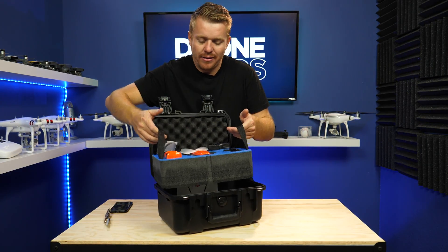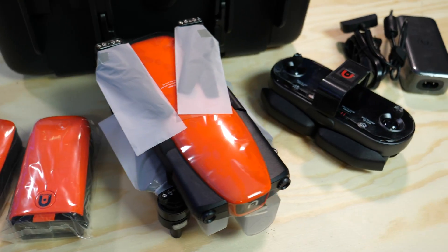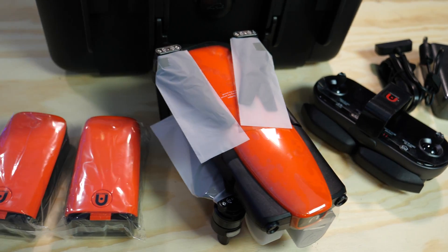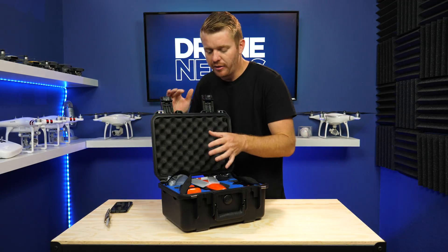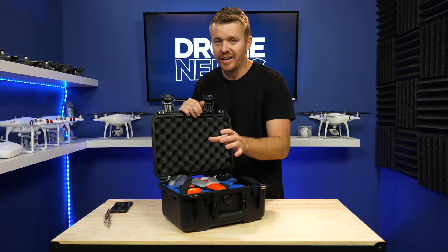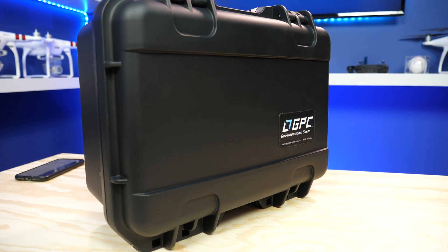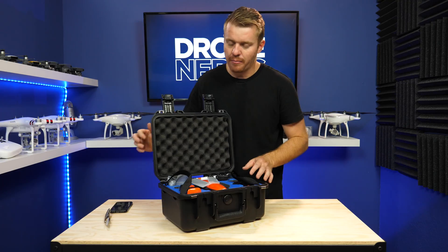Basically everything you're going to get when you buy the Autel Evo drone, you're now going to get inside of this bundle with the extra batteries. It's a really high quality piece — a pretty cool bundle for someone who's looking for an all-inclusive bundle that's going to have everything you need to fly and then some extra accessories as well, like the batteries and the case. It's waterproof and high quality.